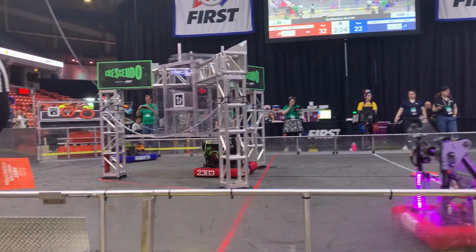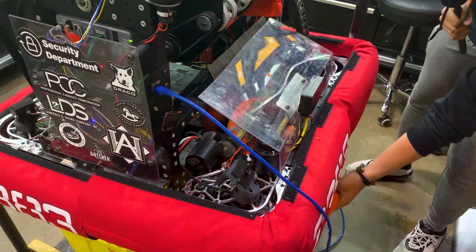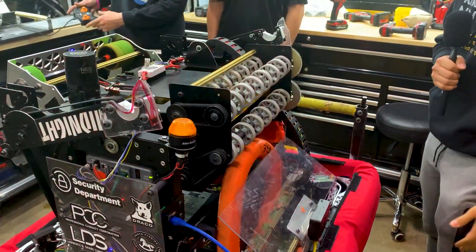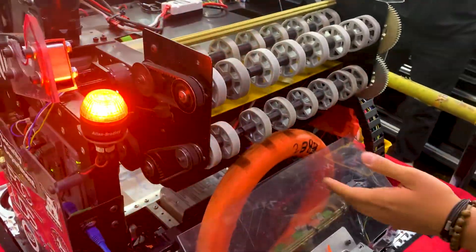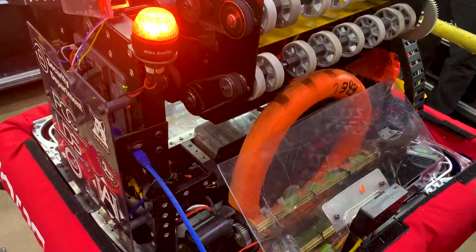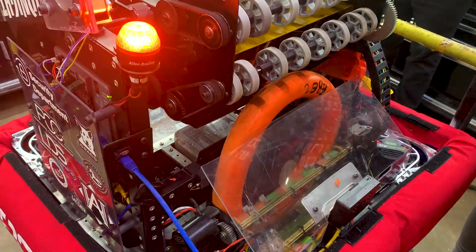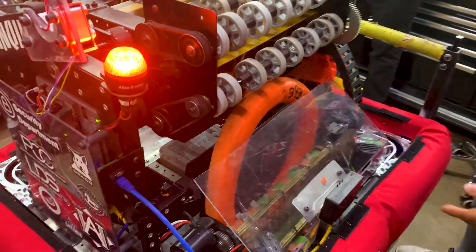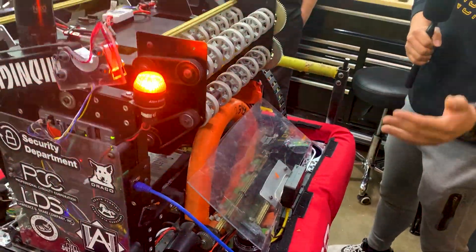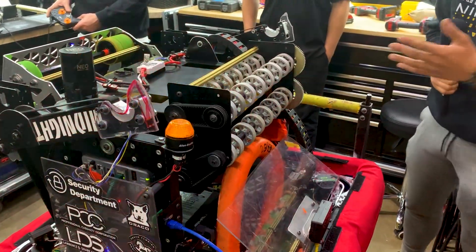Now we're going to showcase one of our features which is partial intake. Once the note is intaked, it stores in the robot and our beam brake detects the presence of the note so it stops the intake — we're able to steal notes on the field really fast with this feature. Once the driver presses full intake, that sends it into the indexer and also initiates the automated sequence.